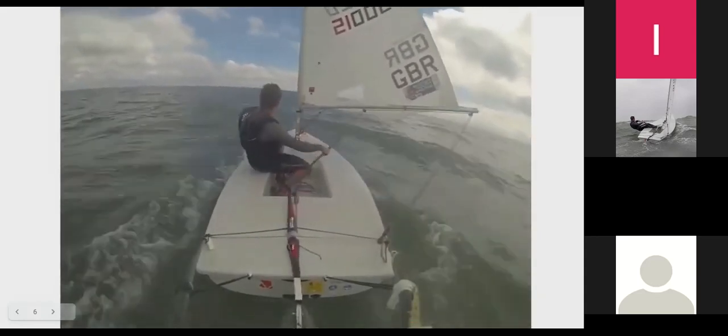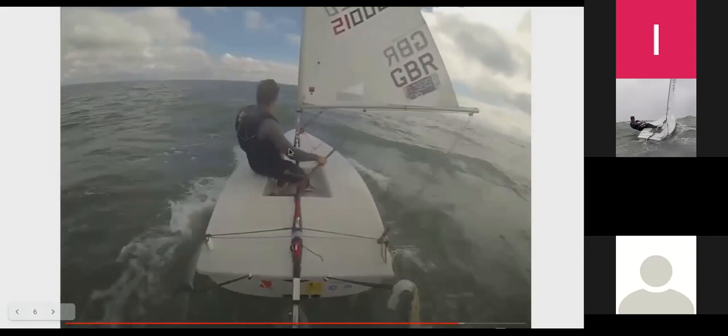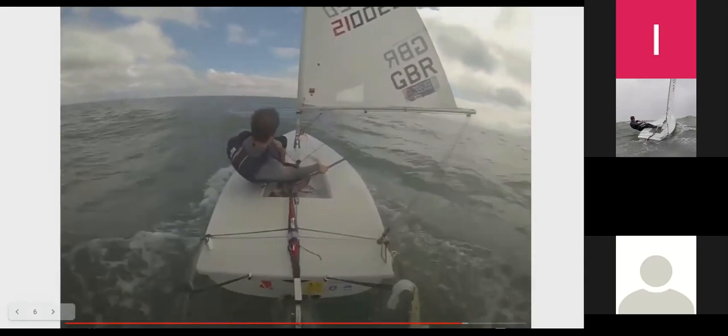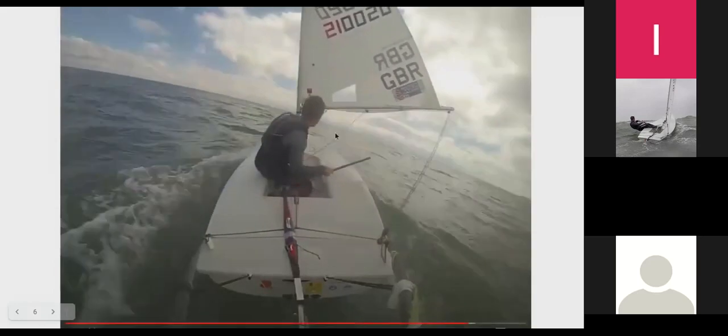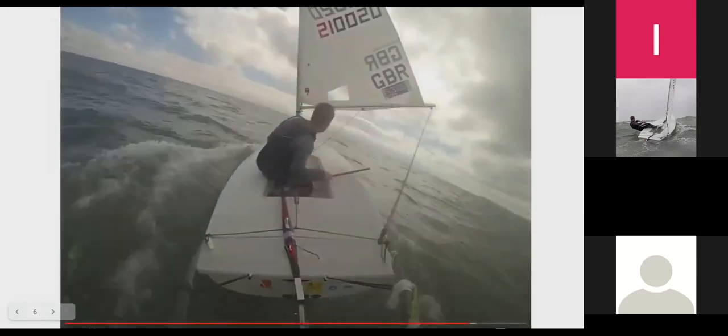When I want to bear away I drop a little bit of mainsheet — you might have seen my hand move — and then just let the boat come slightly on top of me so it can turn. Does that make sense — using your heel angle to steer, particularly on the downwind?